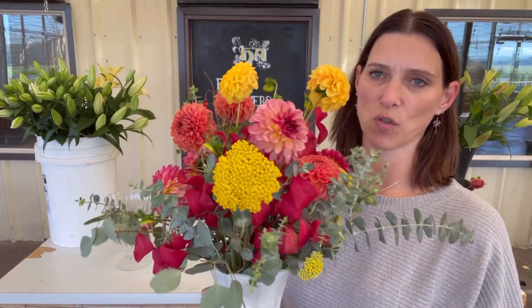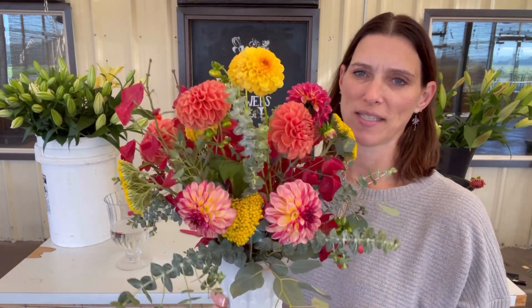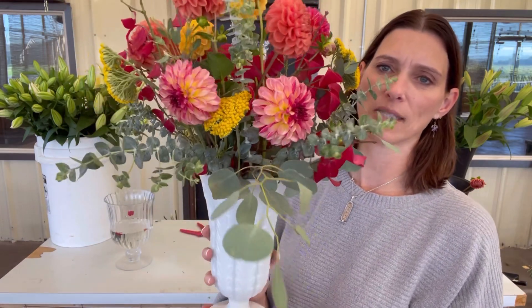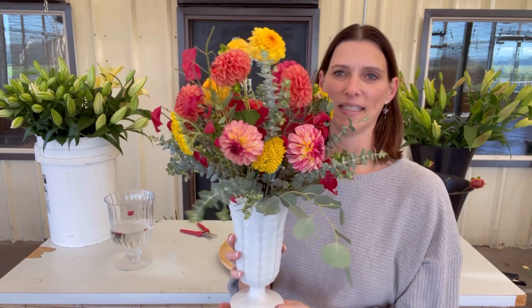Dahlias are just amazing — there are so many different colors. And that yellow yarrow in there, along with that eucalyptus color, they're just so pretty. And then I love these little branches that bring that pop of color in there as well. Great combination. I'm definitely going to enjoy this one. I do love the white base as well because, as I always say, there's got to be some rest in the arrangement, and this brings it rest and peace.